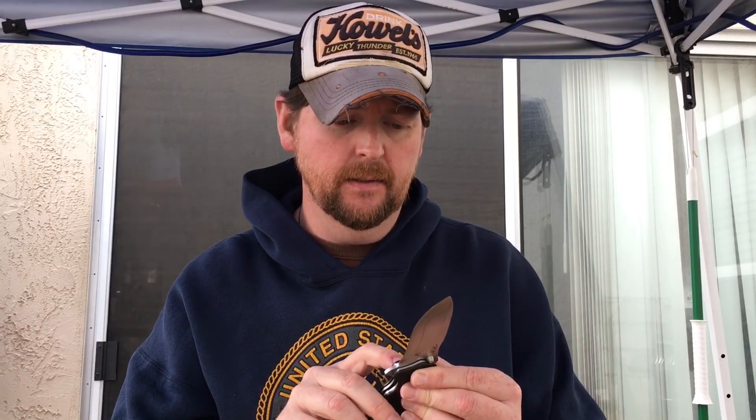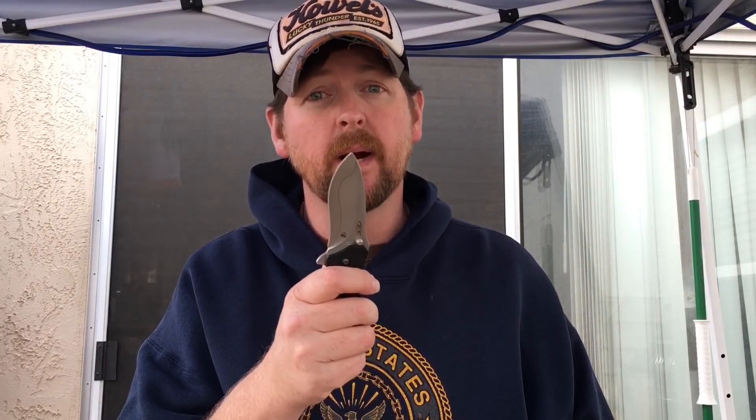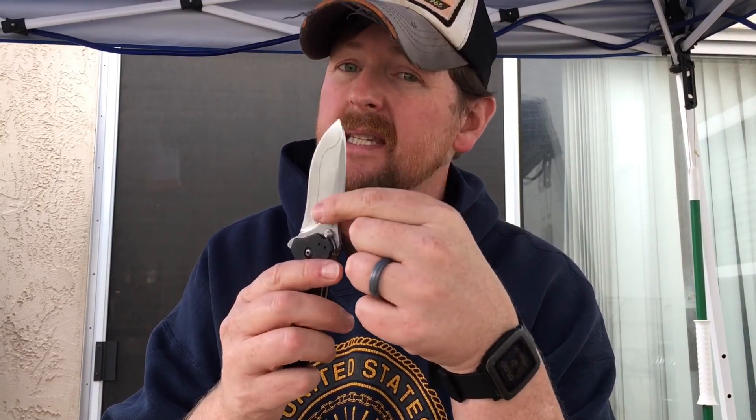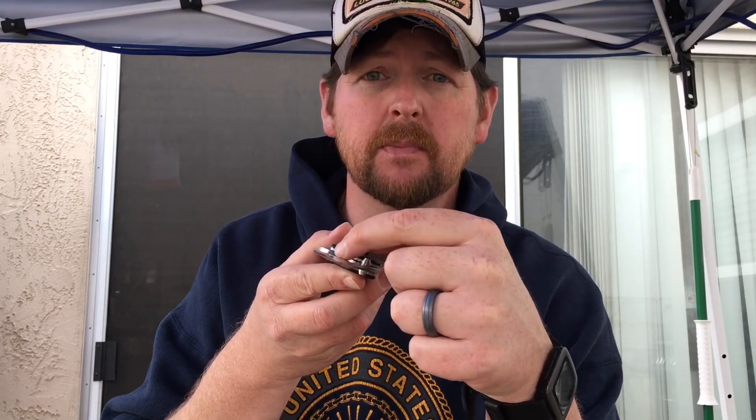Today we're going to do a tip repair for Jeremy Morris. This is the 0350CB in ZDP-189, which is a laminated blade — a composite blade with two different steels. I'm not sure what the steel on the spine is, but the front is ZDP-189. You can actually see the weld point or marriage point of the two steels. The tip got broken off.